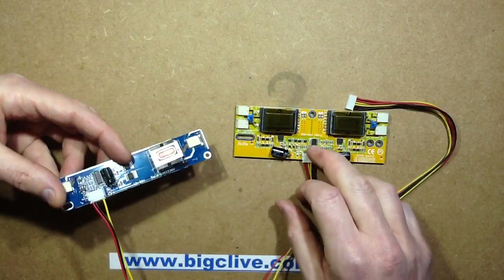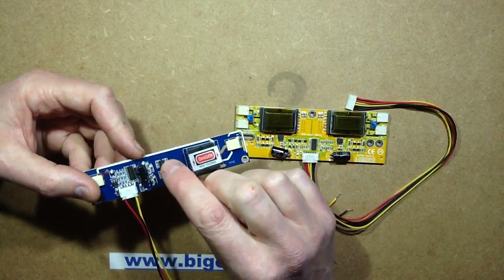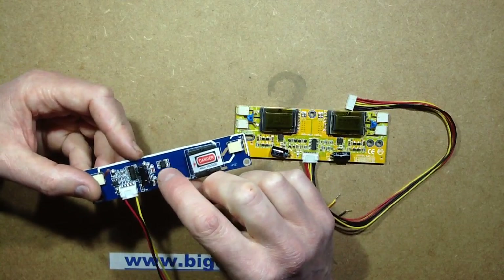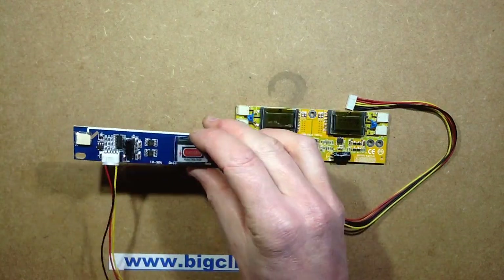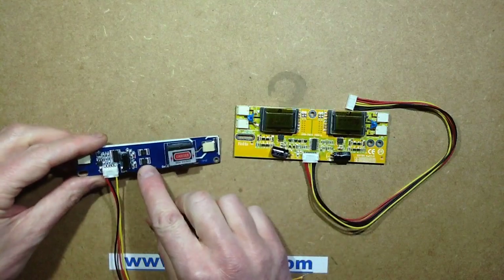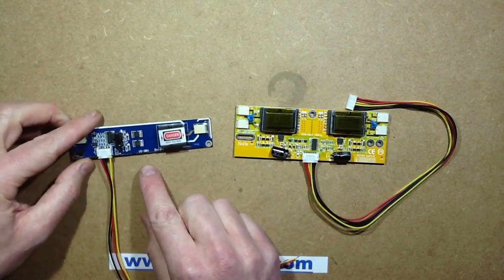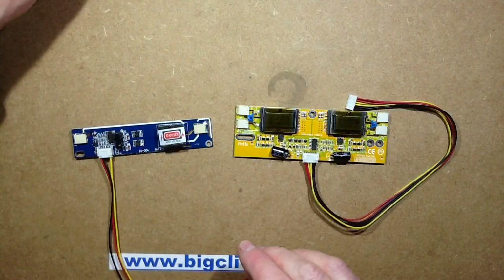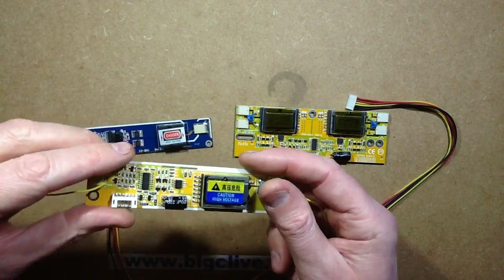It uses a generic switch mode driver chip, and then it uses MOSFET packages with two MOSFETs in each package. In the case of this one, it uses two of these MOSFET packages for push-pull. In other ones, like this one, it actually uses one package with the two sections being used — push and pull.